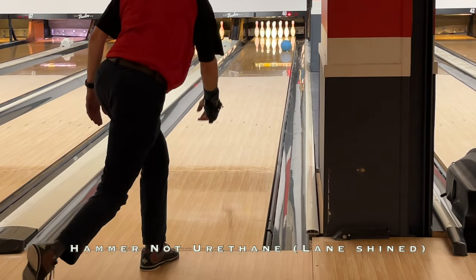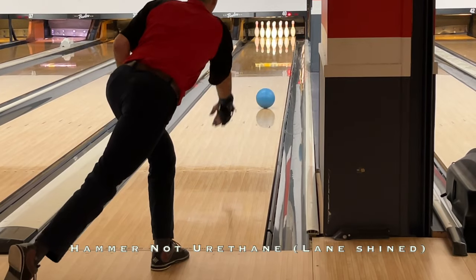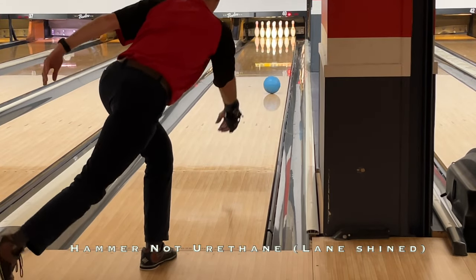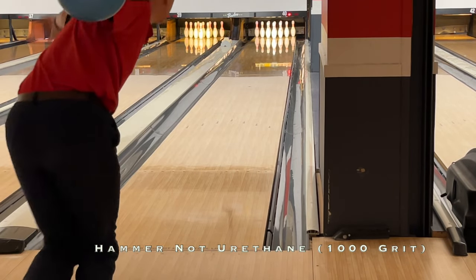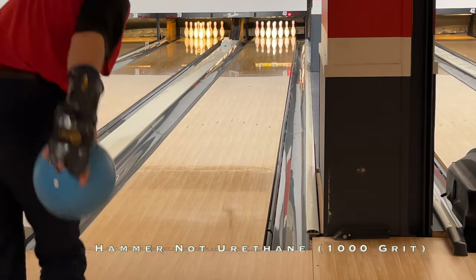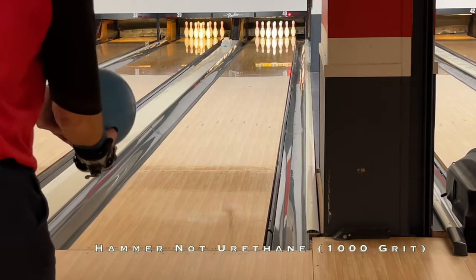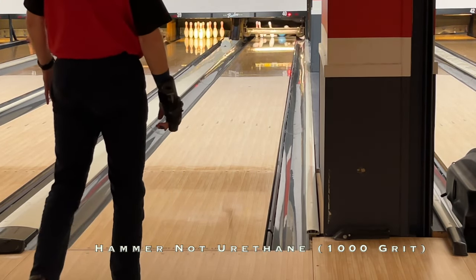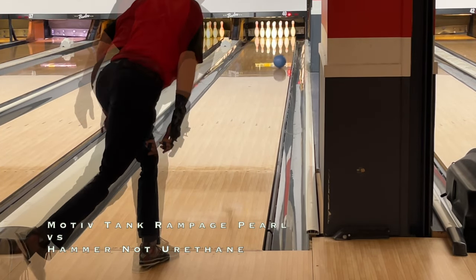On to the Hammer NU: as mentioned, it lane shines super quickly — it's frustrating, it looks so good for that first game and then the ball reaction changes enough that it becomes quite noticeable. You had to hit it with 1000 to bring it back to life. Once you do, you see a cleaner, longer look which actually makes it look a little smoother than the Rampage Tank Pearl. It doesn't do a skid-stop to friction, doesn't create that V shape — it looks a little more reactive-like with its later response but isn't jumpy at the end of the pattern, rather more like urethane. That was obviously the intent from Hammer, but it feels weaker overall to the Rampage Pearl.